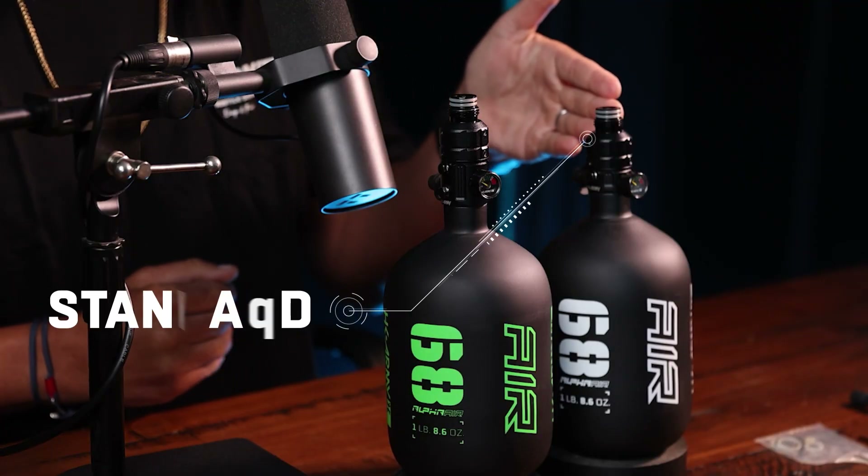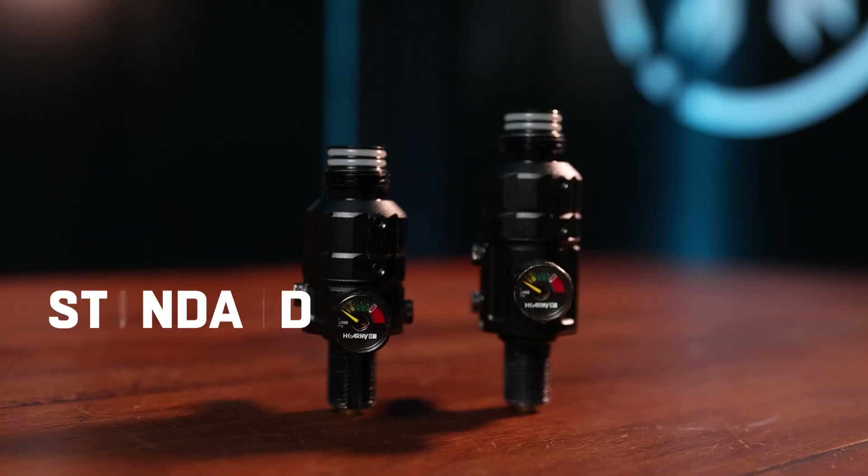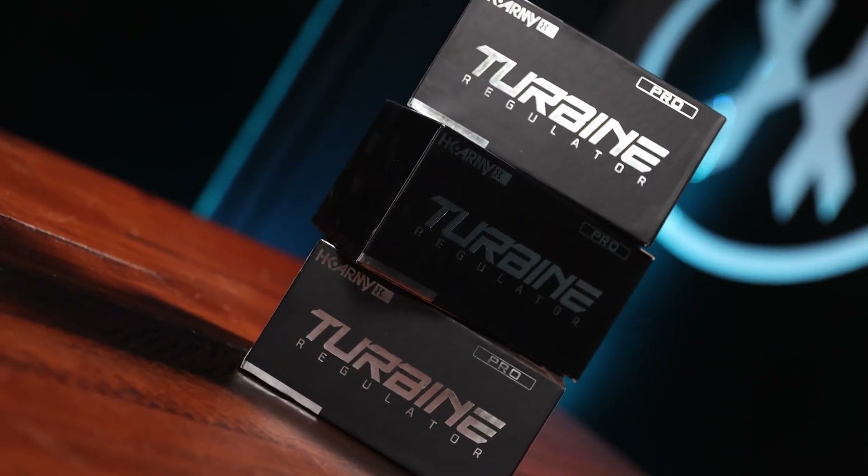It's going to come in our standard size, as you can see here on the black and white Alpha air bottle, and then we have the Turbine Long Regulator on this black and green Alpha air bottle. The standard size, and then we added a half inch for the length on the long size. If you have long arms and utilize a reg extender, you will no longer need the reg extender with the long version.